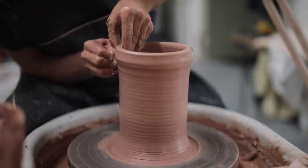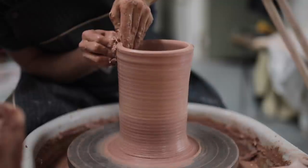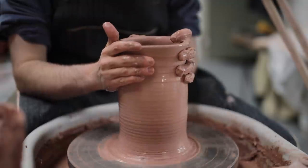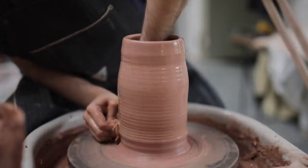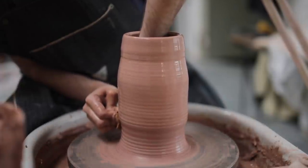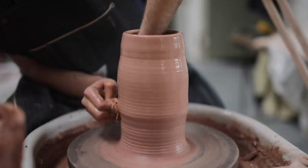This is why, when I'm pulling, I try to move at a nice, even, and steady pace. I don't rush. I don't change the pressure of my hands too much. I try to keep everything as consistent as I possibly can, and that is certainly easier said than done.